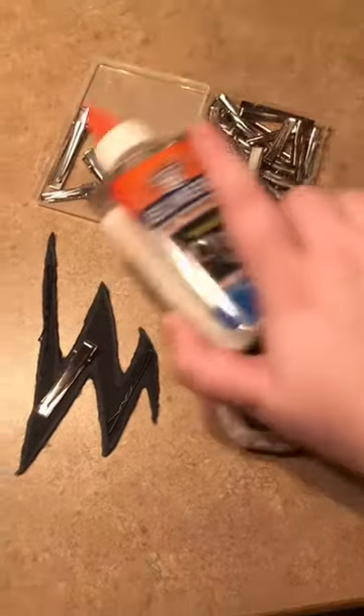And then go home to finish the rest of it tomorrow. Next day, time to glue on the clips.